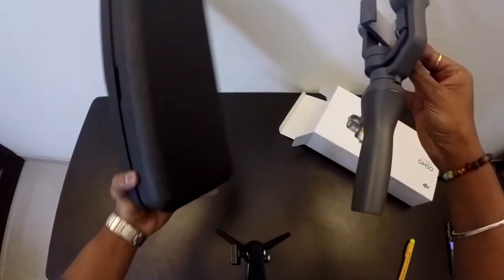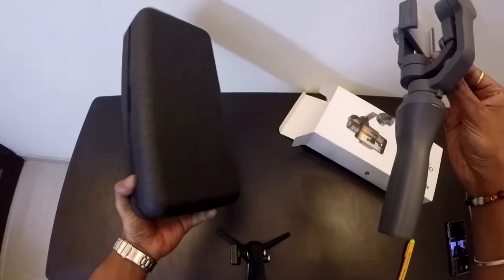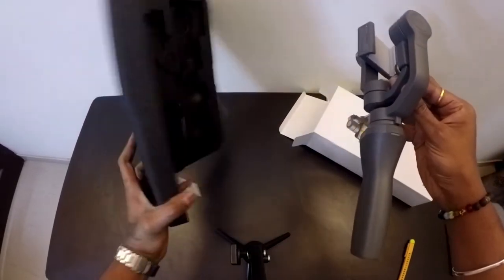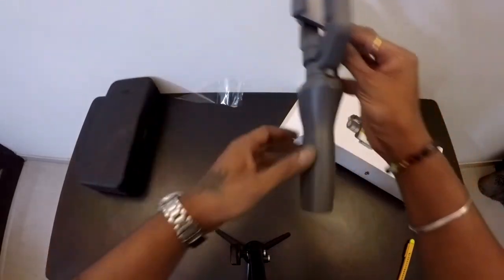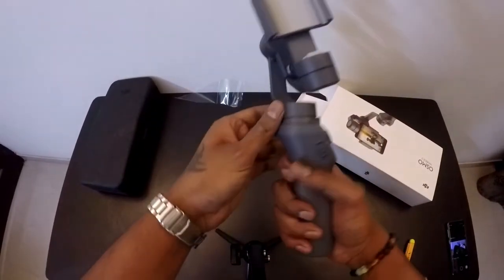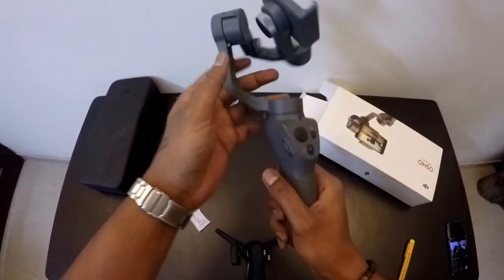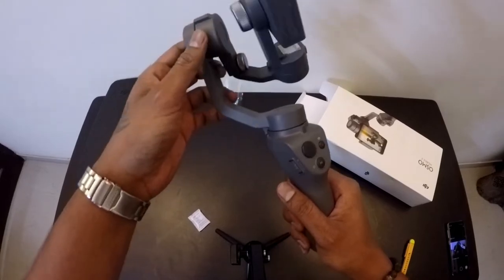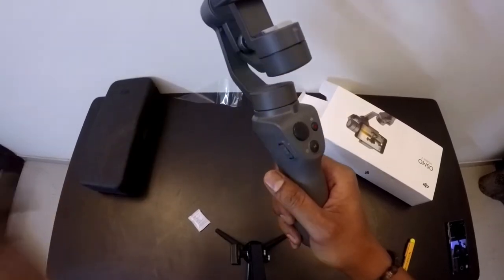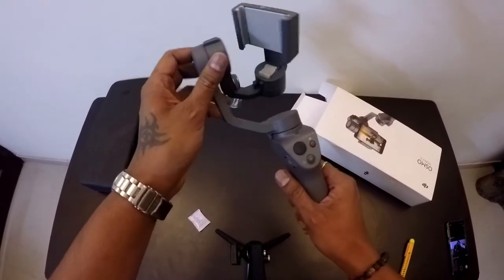I'll take that off and that's pretty much what's in the box. You can keep this box to carry the gimbal while going for travel. So guys, that is how the gimbal looks — it's pretty soft, pretty nice plastic, pretty good quality. It needs to be balanced, so I'll go ahead and put my phone in in a minute and try to shoot video from it.